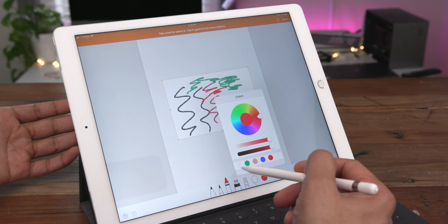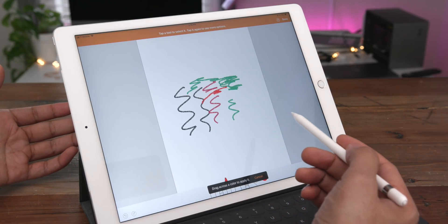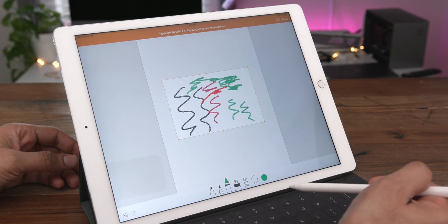Another really cool thing is the eyedropper tool. If you select that, you can simply drag across a color to apply it. So if you know you want to use a particular green color again, you simply drag across it and now you can start using that color.